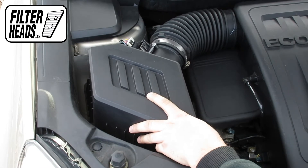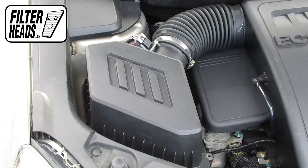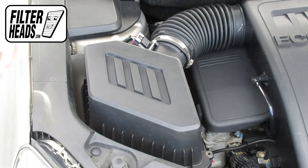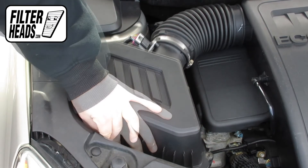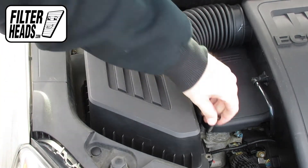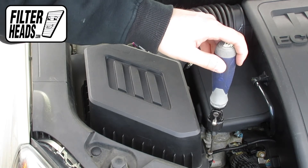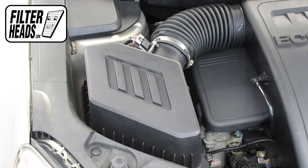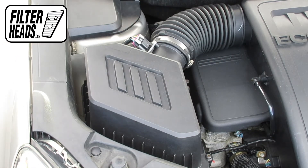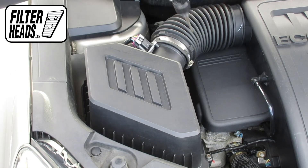Reinstall the housing. Reinstall the screws. Close the hood.